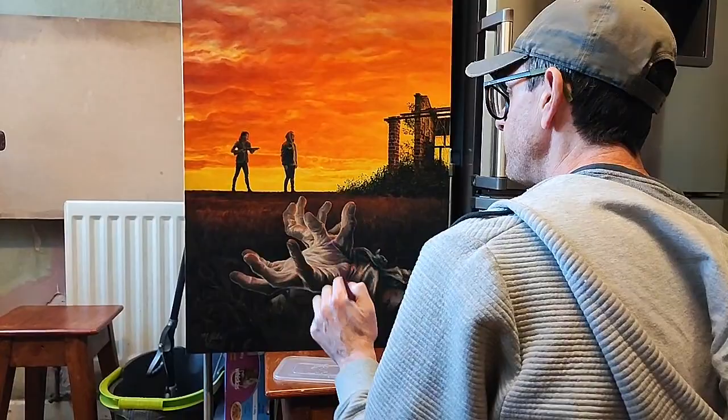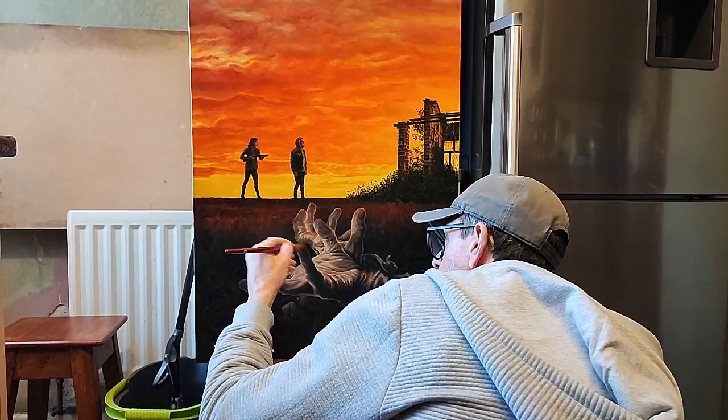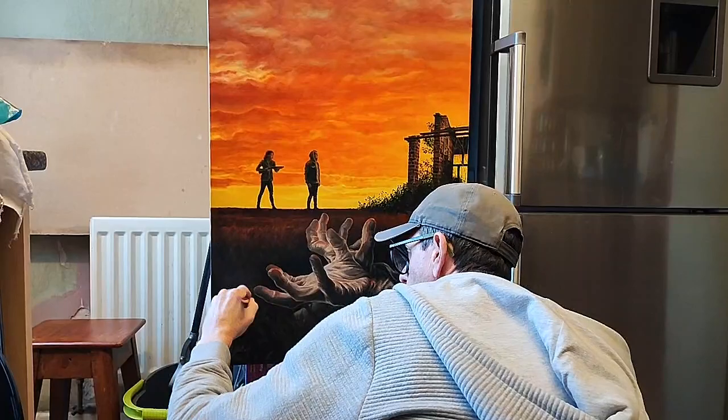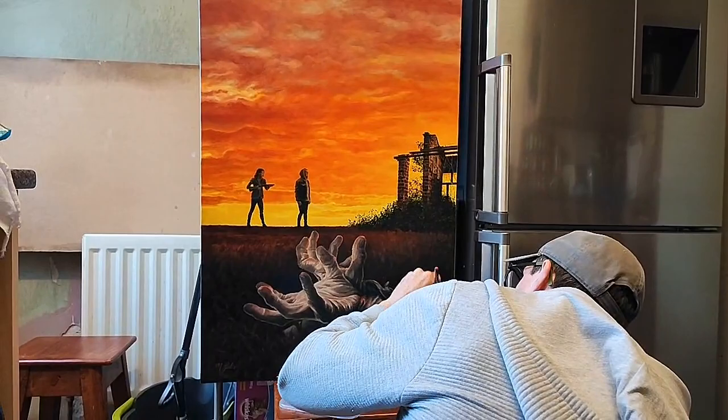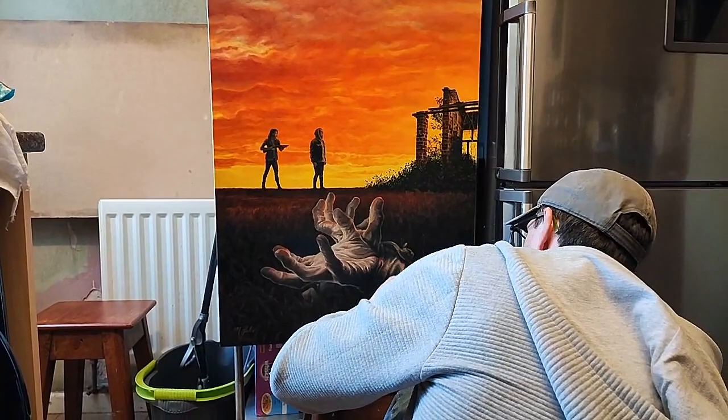For me, I always loved painted movie posters — I always thought they were stunning. That doesn't take away from other posters; Mike did an amazing job on our other poster and it's great. But I always loved a painted movie poster.